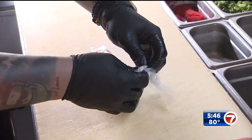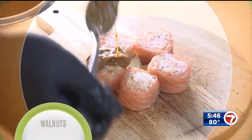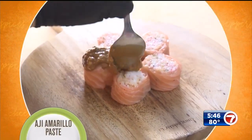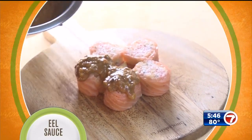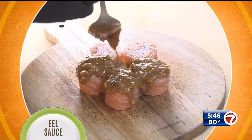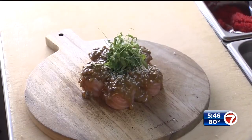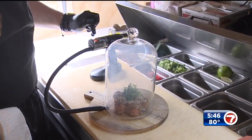Chef slices the roll into pieces, takes off the plastic, and plates the dish. Top it off with a sauce made from walnuts, cream cheese, aji amarillo paste, and eel sauce — also known as sushi sauce at the store. We've got more on that on our website. Garnish with a little crispy rice and micro cilantro.